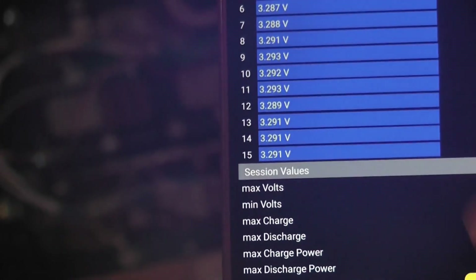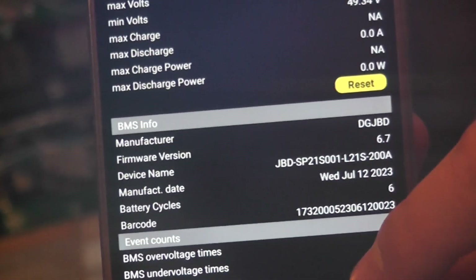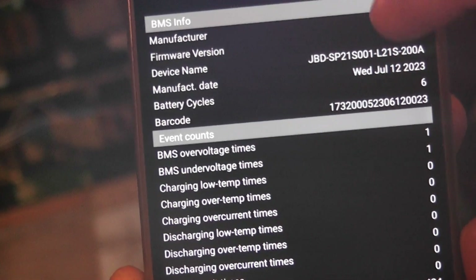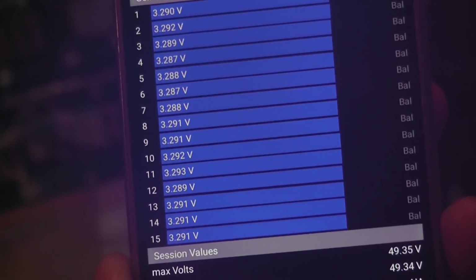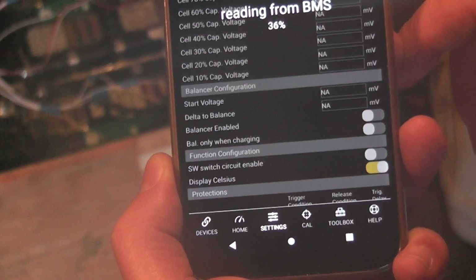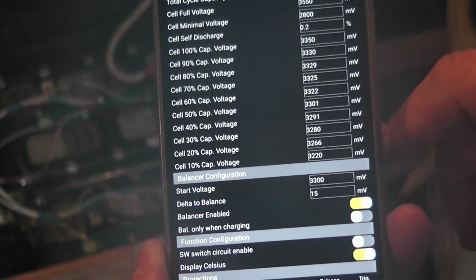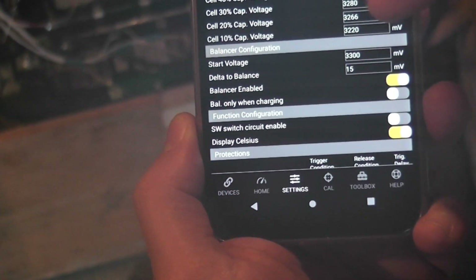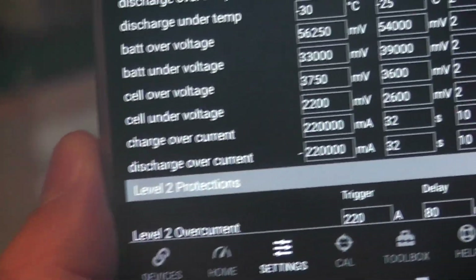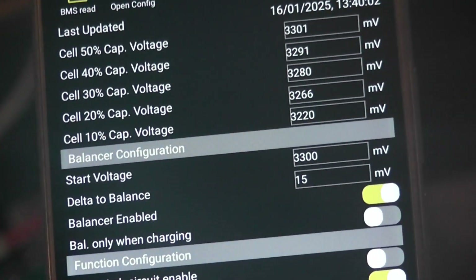There are the temperature sensors. I wish somebody had shown me this before - you can reset a lot of this stuff. I was interested in the cell voltage where the balance charging starts. Settings - can you do that again? It's reading the data on Bluetooth. There are the actual settings, and somewhere down here is the balance configuration. Start voltage - now 3.3 volts per cell.